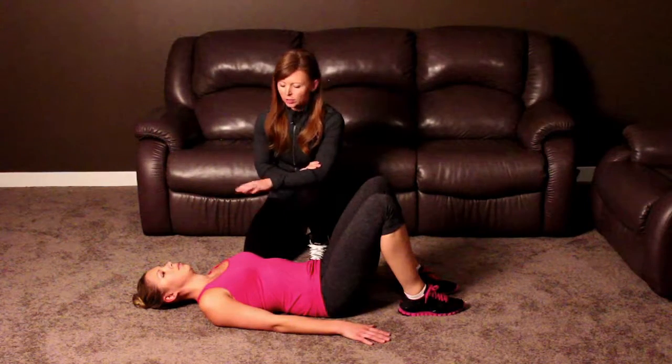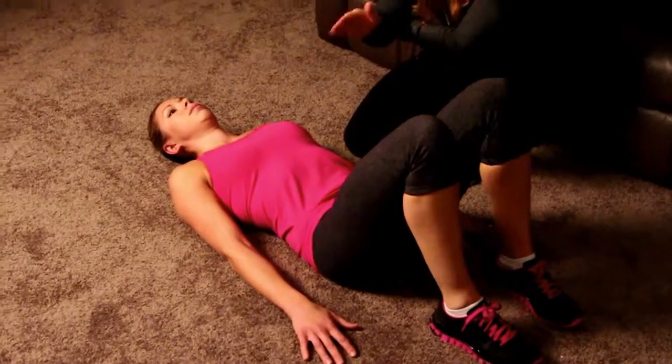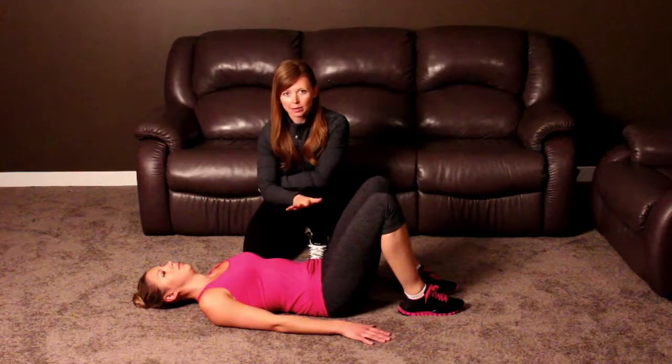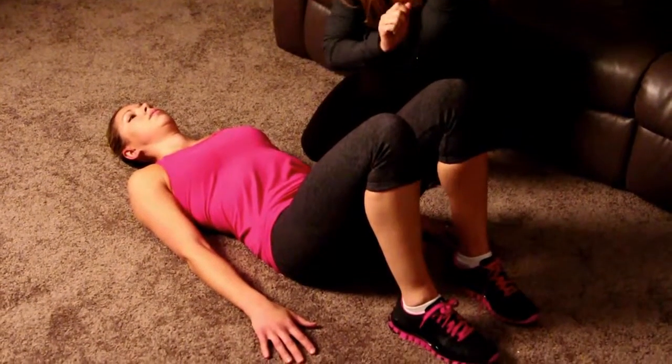Abdominal heel drops. Start by laying on the floor face up. In this position, if you were relaxed, you'd feel your lower back slightly arched off the floor. We want to take that away by gently pressing the lower back into the floor using the abdominal muscles. Gently draw the belly button to the spine.